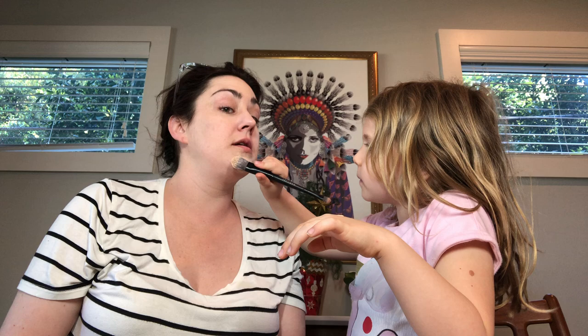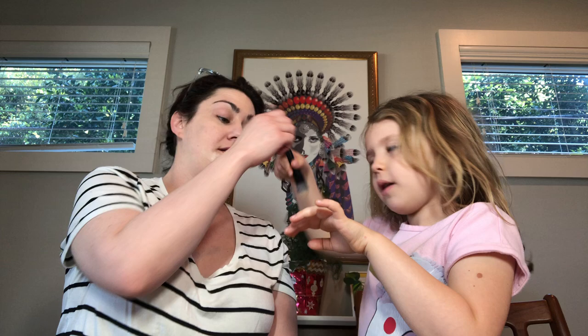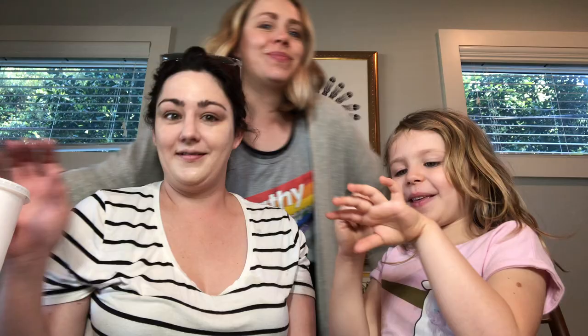Drew asked me to leave them for her in my will, so I will be writing these sunglasses into my will to be left to Drew. I want everything that's in Mom's closet to be mine. I'm going to do it right here — on my mustache. Do I have a mustache, Drew? No. Thank you. I don't think you did my forehead. She just said my mustache needs to be blended in.